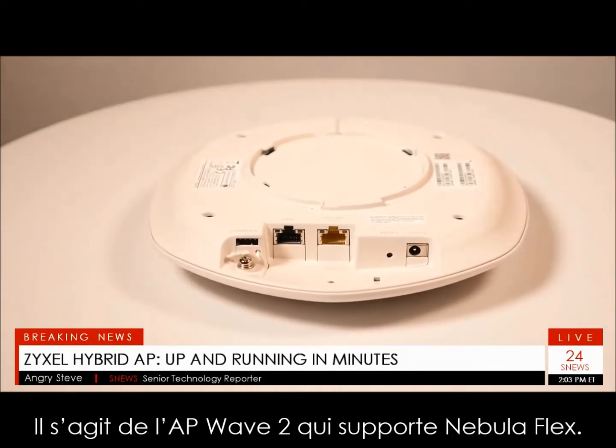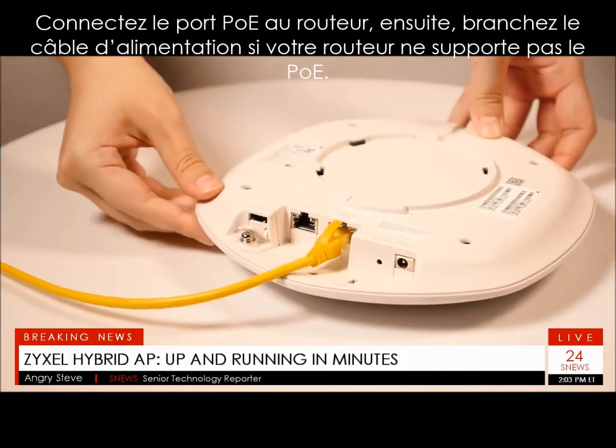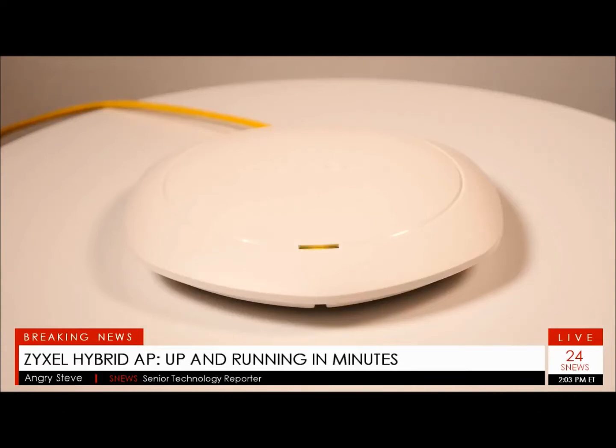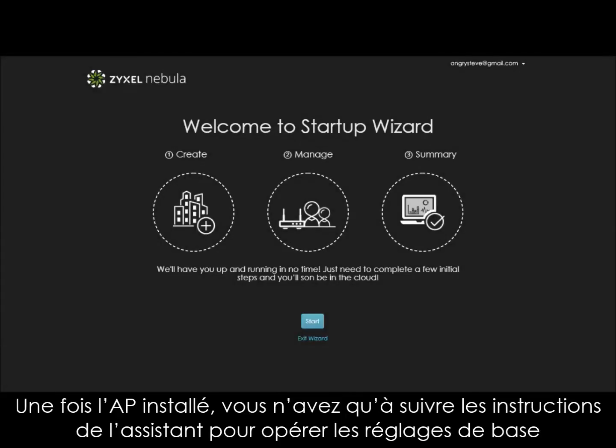First, connect the uplink POE port to a router or network. Second, plug in the power adapter if your router doesn't support POE. After the AP boots up, you're ready for the next step: install the AP on the ceiling for the best throughput and coverage.